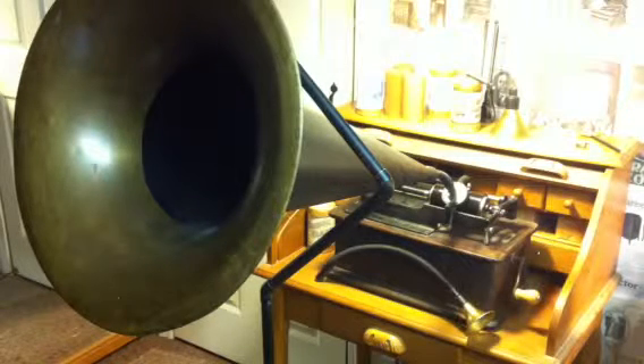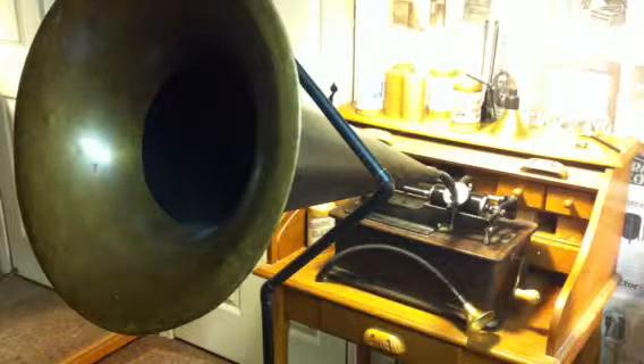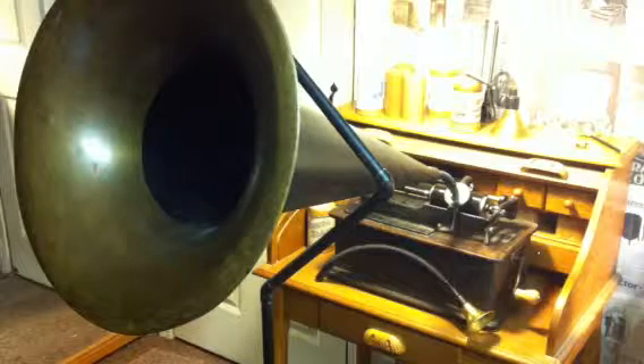Just a quick recording on the Edison Home B Cylinder Phonograph. This is Benjamin. It is October the 25th, 2012. It is 8:21 p.m. Making a quick recording with the new speaking tube.